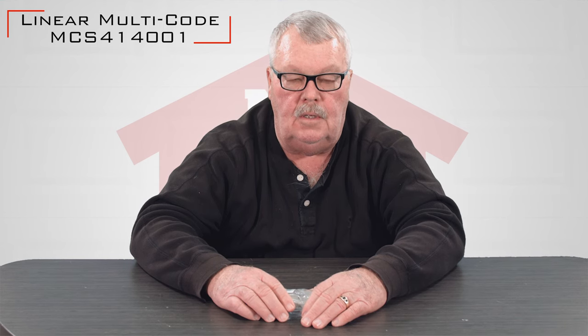Hi, I'm Mark with NorthShoreCommercialDoor.com. Today we're going to have a little product introduction. The product today is a multi-code transmitter, part number MCS414001, and it's made by Lanier Corporation.